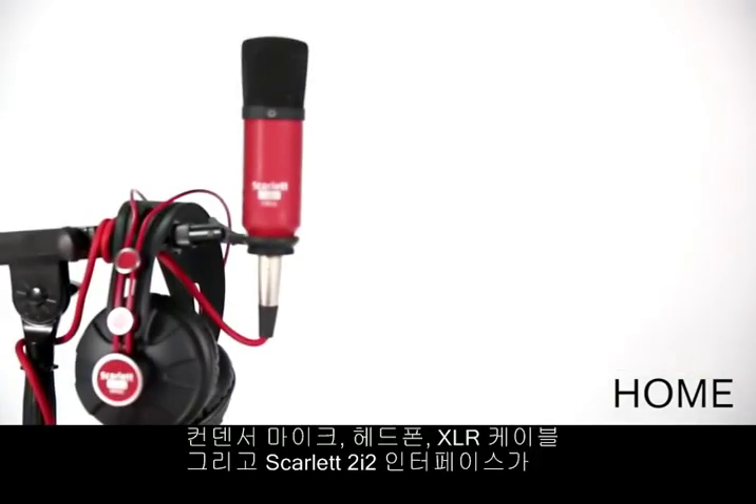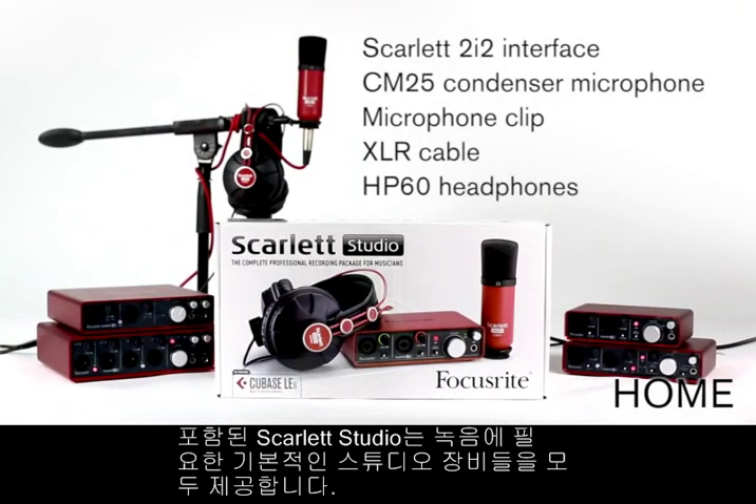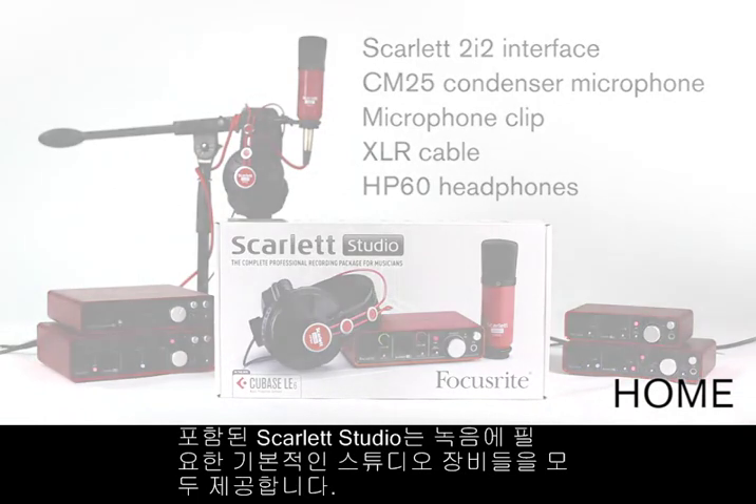If you want the Total Studio solution, why not buy the Scarlett Studio with condenser microphone, headphones, XLR cable and the Scarlett 2i2 interface.